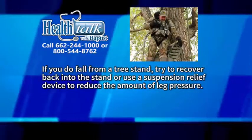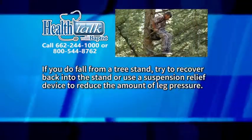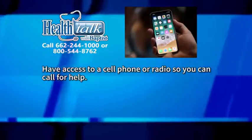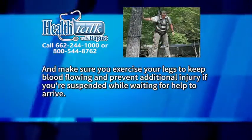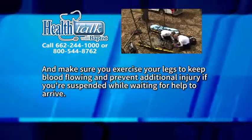If you do fall from a tree stand, try to recover back into the stand or use a suspension relief device to reduce the amount of leg pressure. Have access to a cell phone or radio so you can call for help. And make sure you exercise your legs to keep your blood flowing and prevent additional injury if you're suspended while waiting for help to arrive.